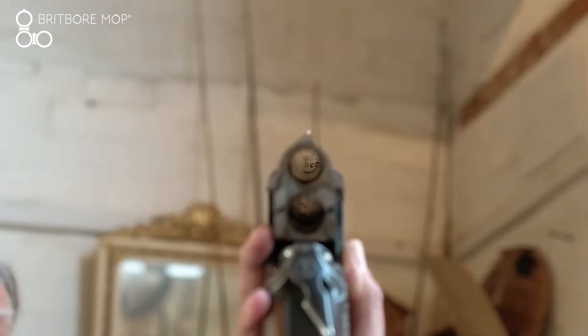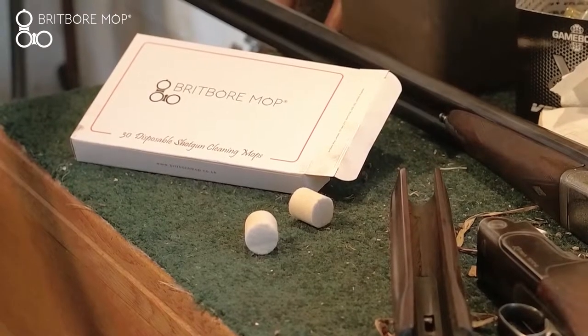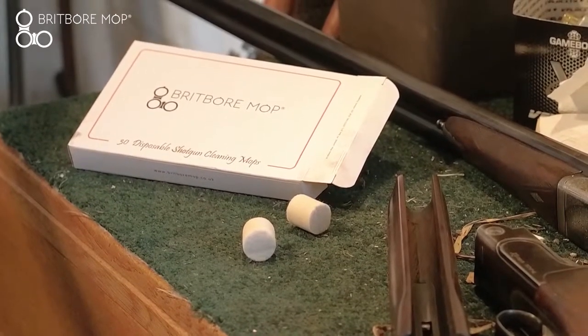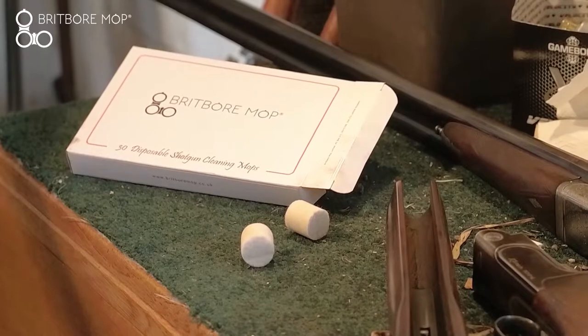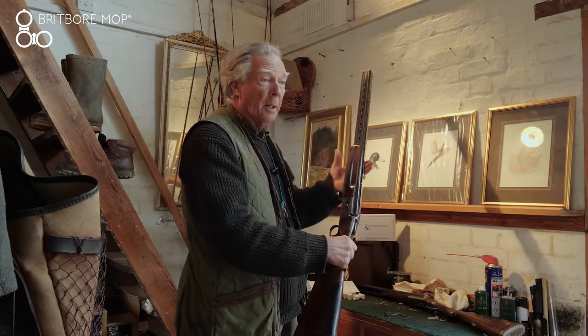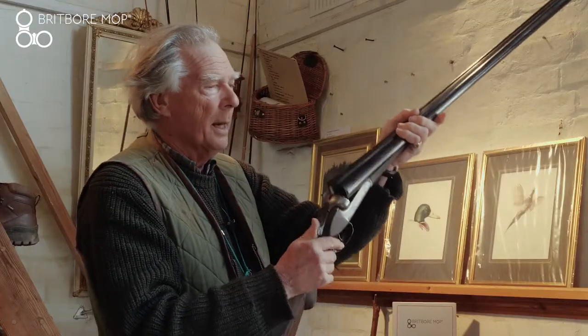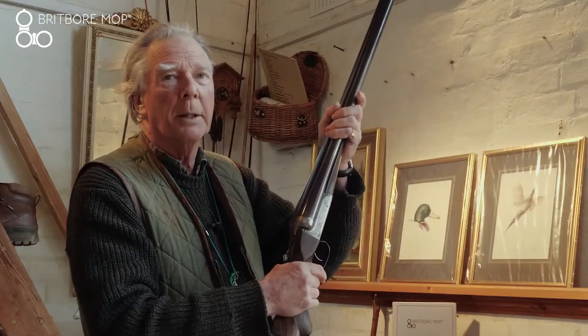The boring bit is cleaning our guns. A friend of mine, Bill Holloway, has invented and developed a cleaning system called Britball Mops, which actually makes the job easy and simple. It's the most thorough way of cleaning guns. I shoot pigeons with an over and under, but I shoot game with my side-by-side — a lovely old Beazley X live pigeon gun of 1907.